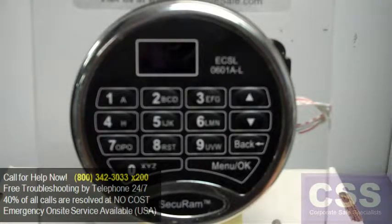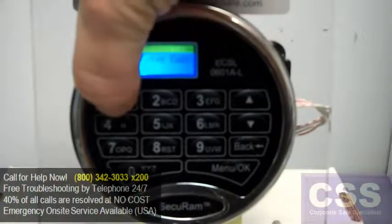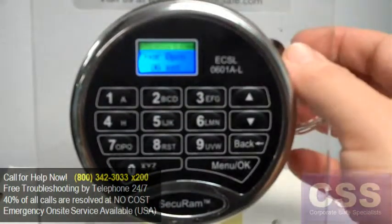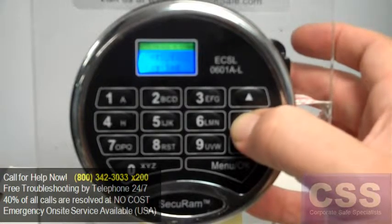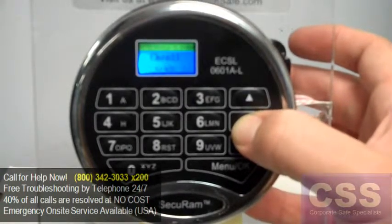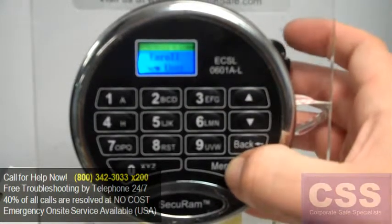To add a user to the SecureRAM LO2 keypad, first log in as a manager user. Once the screen changes to the Select menu, scroll down until you see Enroll New User and hit the OK button.